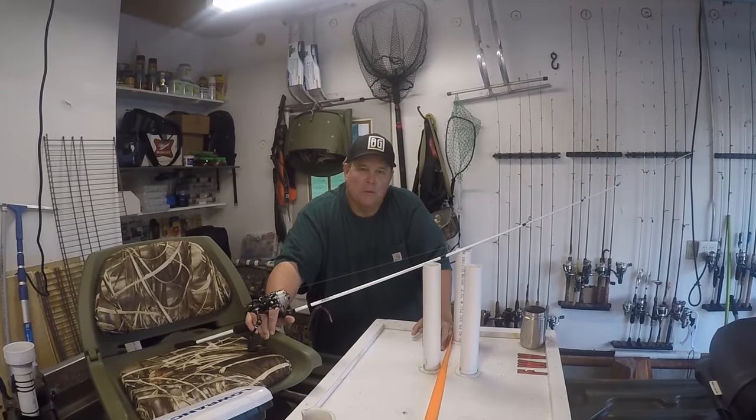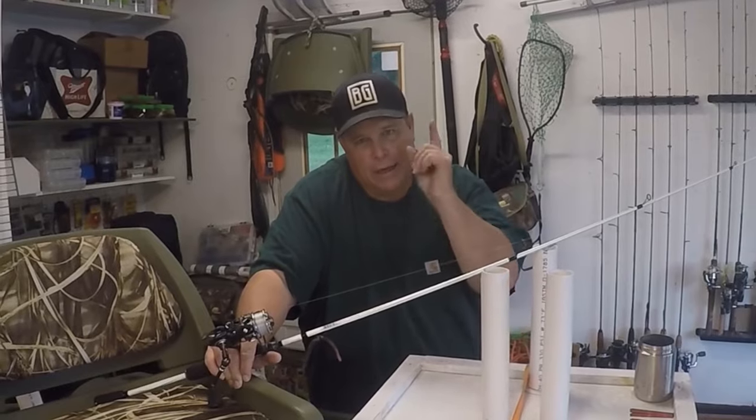Vance here from Fishing with Vance. You're watching Realistic Fishing. Keep it realistic.